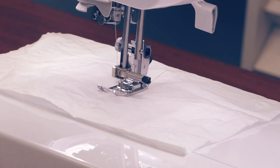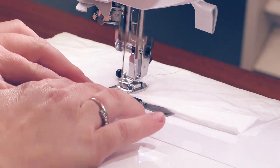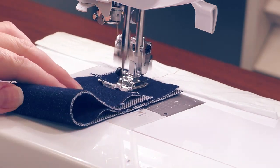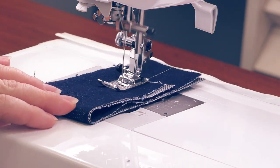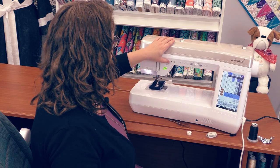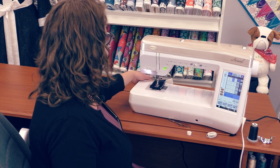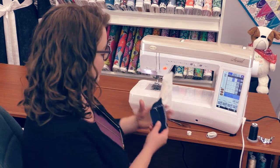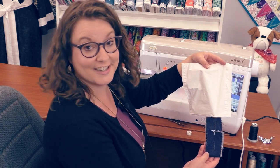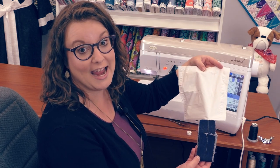Now we're going to go into two layers of 12-ounce denim, and then I'll even fold that over so that we've got four layers of that 12-ounce denim. And as you can see, it doesn't skip a stitch. It's going to give me the same beautiful stitch on both the denim and the tissue.